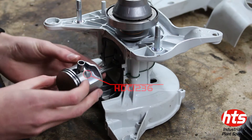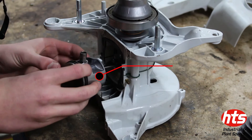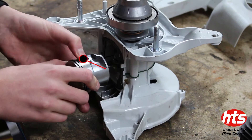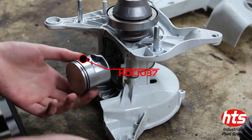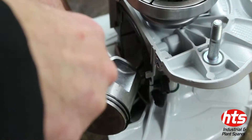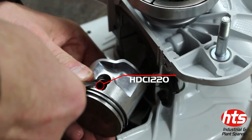Next, place the needle cage in the crankshaft and slide the piston head into the correct position and secure in place by sliding the piston pin into position. Ensure that the piston pin is secure with two snap rings and then lubricate the pot and piston.